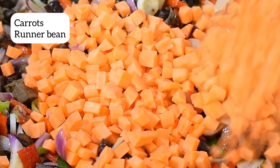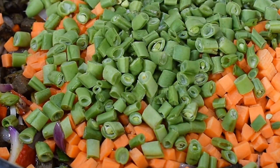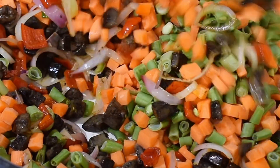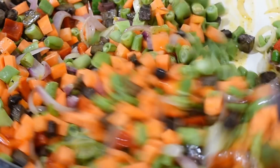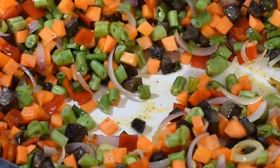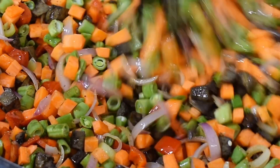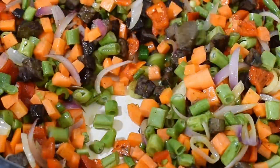I went in with my carrots and runner beans. You want to allow the other vegetables to fry first before adding these, because you don't want them to be too soft — you still want your vegetables crunchy. I allowed the carrots and runner beans to fry with the vegetables already in the pan. Don't let them fry for too long — just about two minutes is okay.